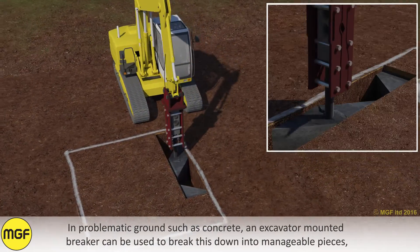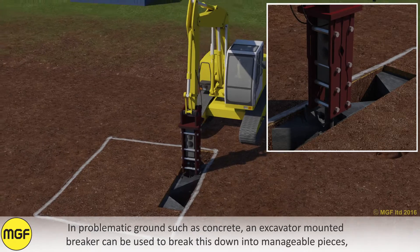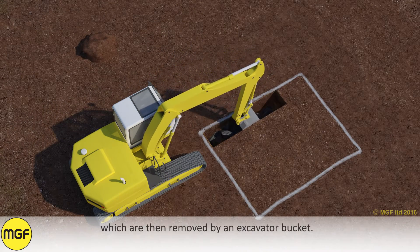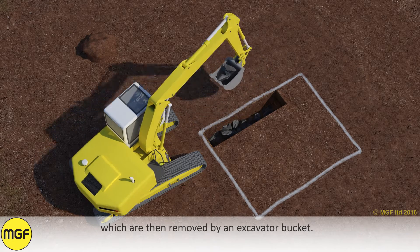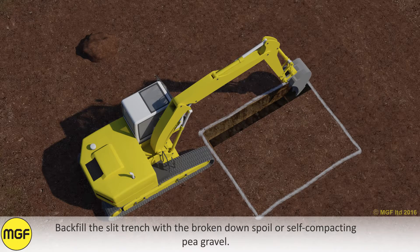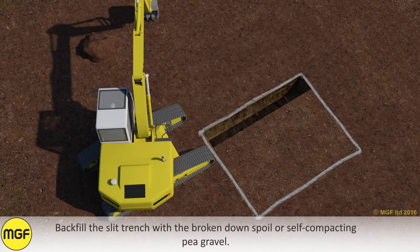In problematic ground such as concrete, an excavator mounted breaker can be used to break this down into manageable pieces, which are then removed by an excavator bucket. Backfill the slit trench with the broken down spoil or self-compacting pea gravel.